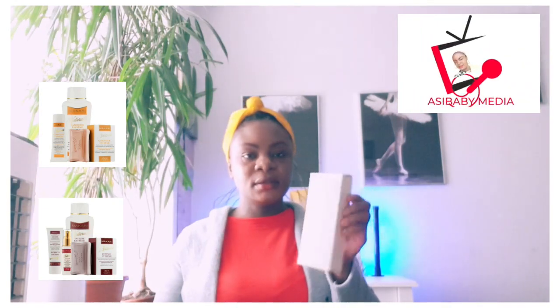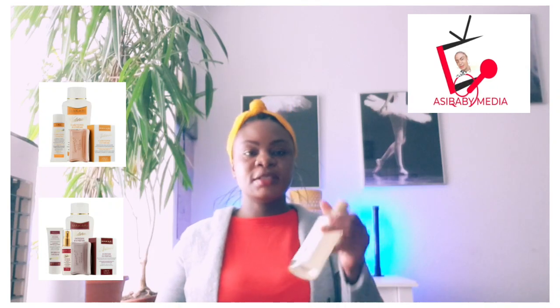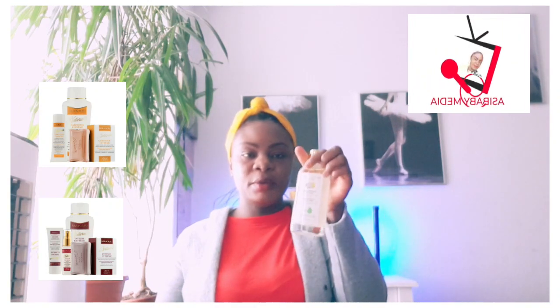And then we have Macari Baby Oil. It's not clearly written on the box, but this is Macari Baby Oil.